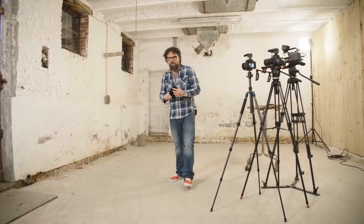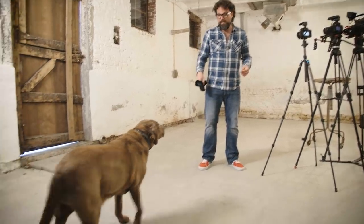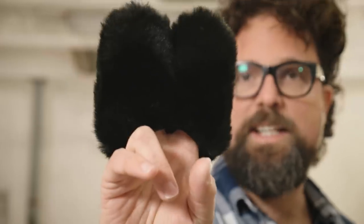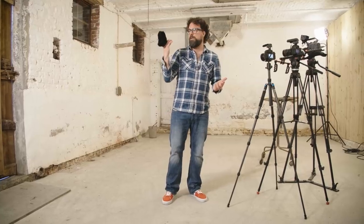Now, if you want, you could get a dead cat. This is Nanu. You could get this — it's a dead cat for the MKE 440, although it looks a bit more like a dead bunny to me.